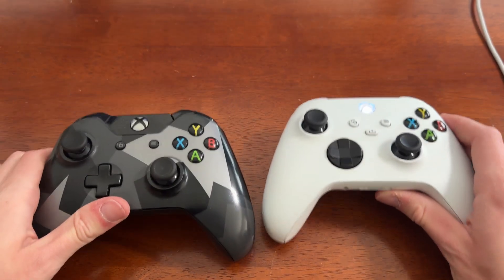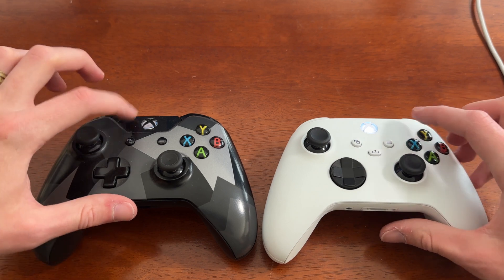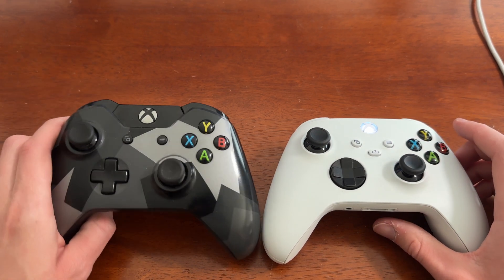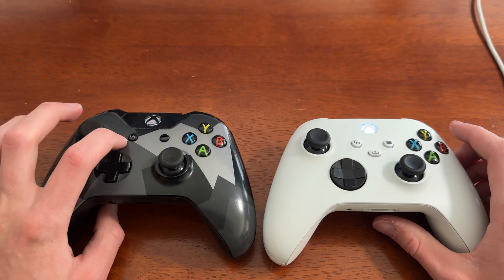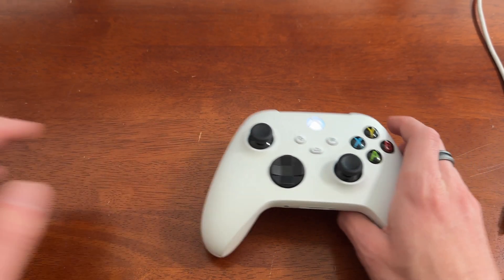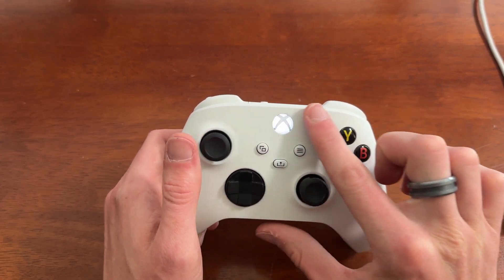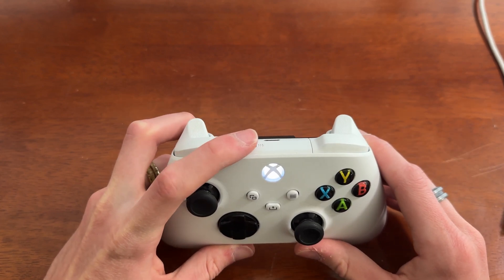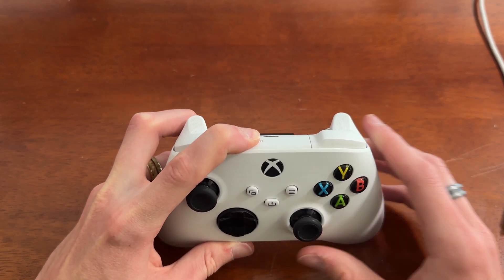The next method we'll be showing you is how to connect your controller via Bluetooth. It's important to note that older models, such as the controller on the left, are not capable of a Bluetooth connection. You can distinguish this by the two plates of plastic on the controller, whereas newer controllers are just one solid plate, meaning they do have that Bluetooth capability as they are the newer generation of controllers.